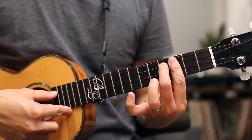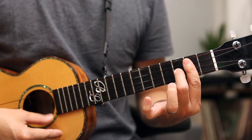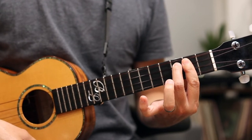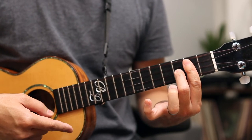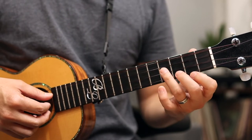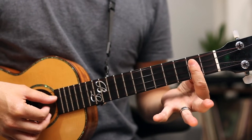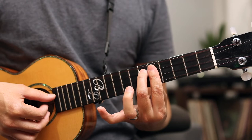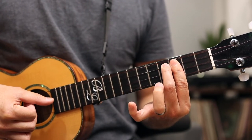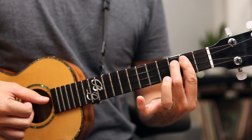Then I'm moving down to a C, which is four three three, then I go to a G and then a B. The G is two three two and the B is three two two. So one more time all the way through: E minor to B minor, to a D, a C, a G, going to a B.